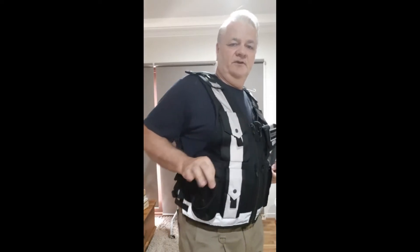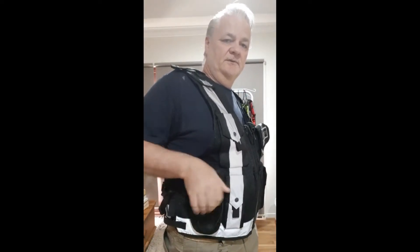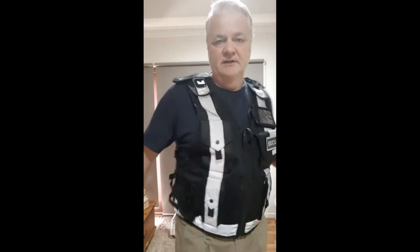The new vest will have MOLLE. Here we've got the radio pouch fixed — that'll be gone, that'll be just MOLLE so you can put your own pouches on. The baton pouch here fits a 26-inch mono — that's gone and that's MOLLE as well.